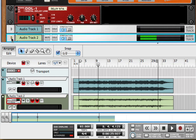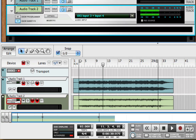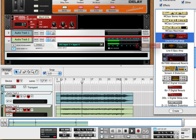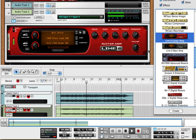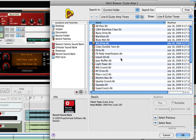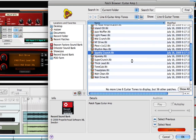I'm going to expand AudioTrack 2's rack device, click Show Insert Effects, and insert a Line 6 amp device to process the dry signal. I can select from the presets that come with Record, or I can also load PodFarm tones into Record's Line 6 amp device.